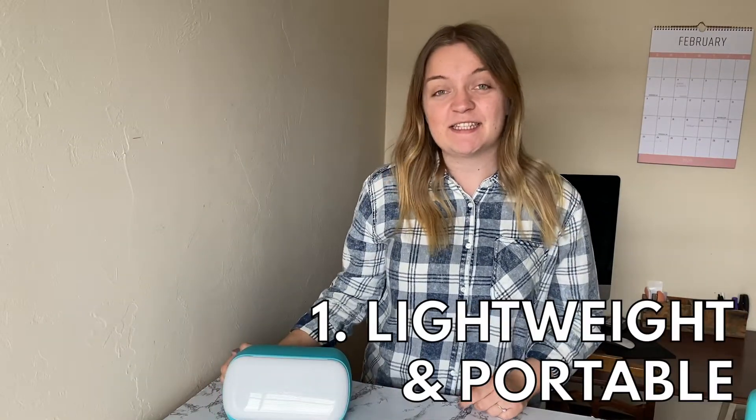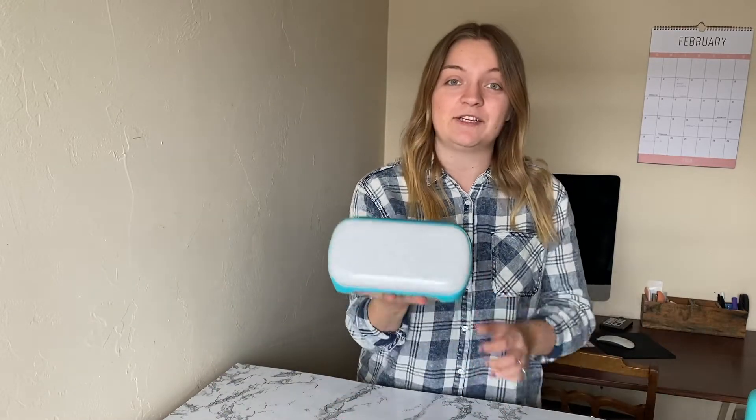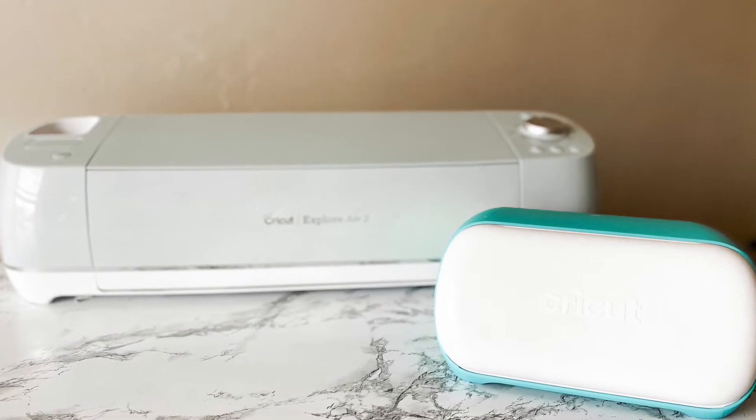So to get started, let's talk about the size. This is currently the smallest Cricut machine. It's so small that I can just fit it in my hand like this, which is pretty crazy. And it's very light too — it comes in at just under four pounds. Here I have it next to my Explore Air 2 so you can see just the size difference between the two machines. Obviously, it's incredibly small.